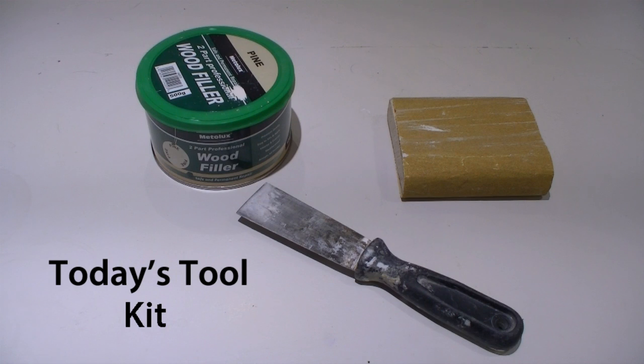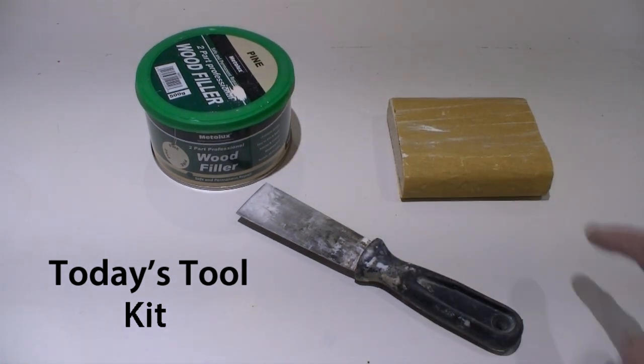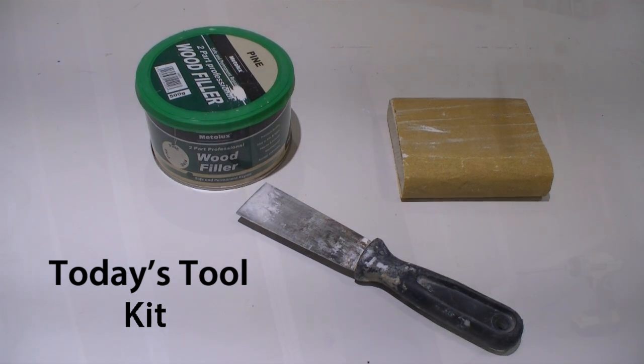Hi, I'm Charlie White and today I'm going to show you how to achieve a really good result filling holes in wood. Today's toolkit is nice and straightforward: we've got two-part professional wood filler, a filling knife, and a block of wood wrapped in sandpaper.